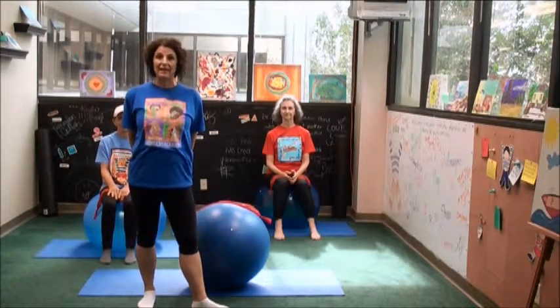Welcome to the Mobile Wellness Unit. This portion of the class is our core stability class. We'll do 30 minutes of exercises that are going to strengthen the lower abdominal muscles and the muscles of the trunk — so all of the core muscles.